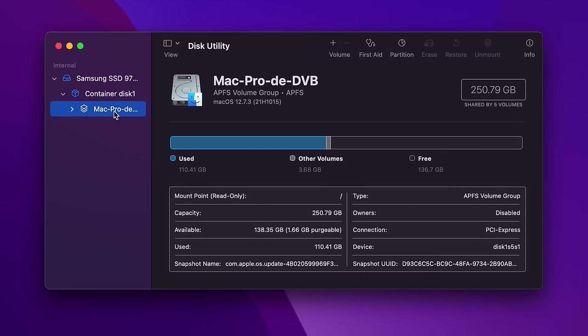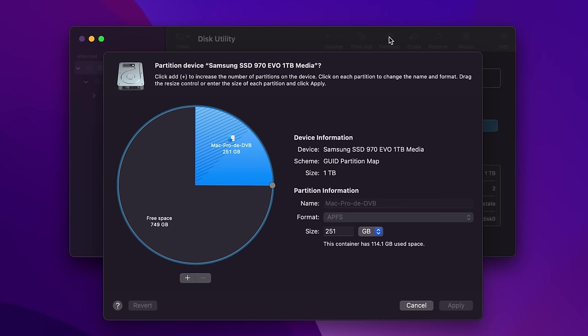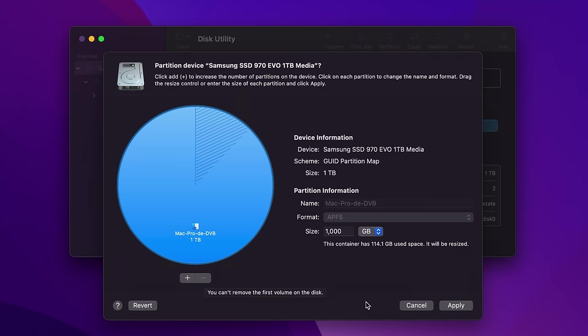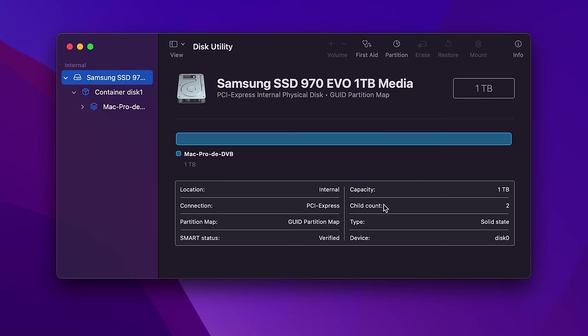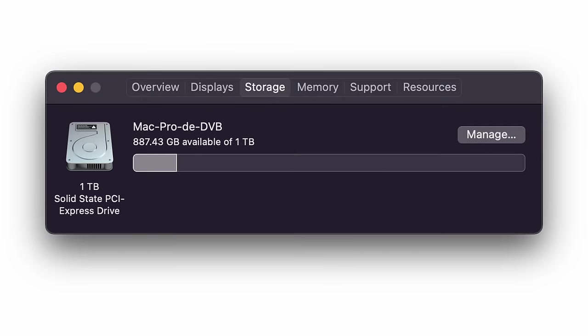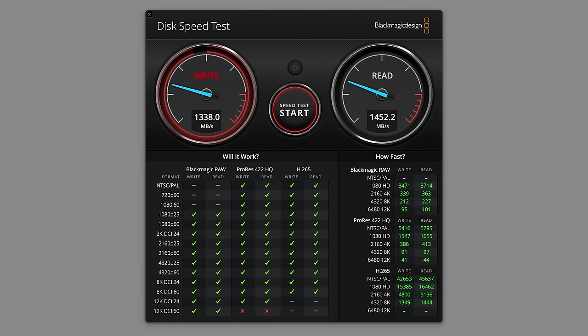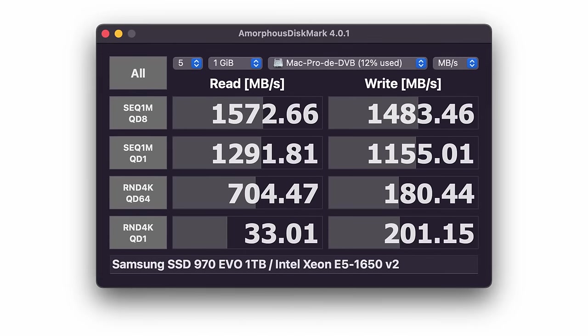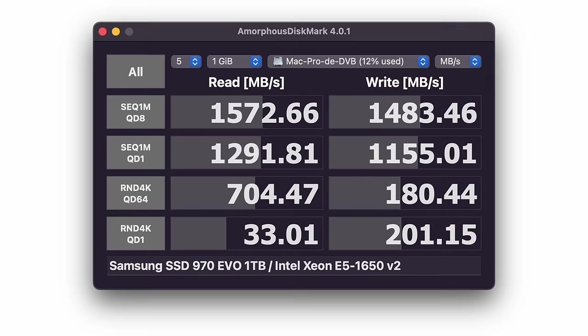The Mac Pro boots first time using the new drive, but we still only have the same 256GB capacity because we need to expand the remaining partition using Disk Utility. There's a huge amount of free space, and when we click on it and press Remove, Disk Utility does its thing. I got an error message saying it had failed, but when I checked the container it had successfully resized it. After restarting a couple of times, my storage now shows as a 1TB PCI Express SSD. Running Blackmagic Disk Speed Test again, we're now getting 1338 megabytes per second for writes and 1452 for reads — that's 90% faster for writing and 87% for reading. Running Amorphous Disk Mark shows even better sequential performance, with the only limiting factor being the PCI Express 2.0 bandwidth.